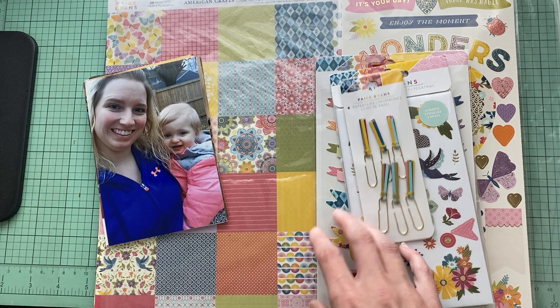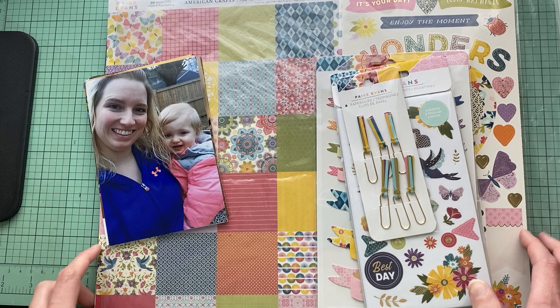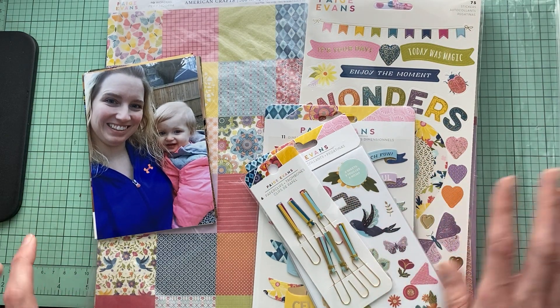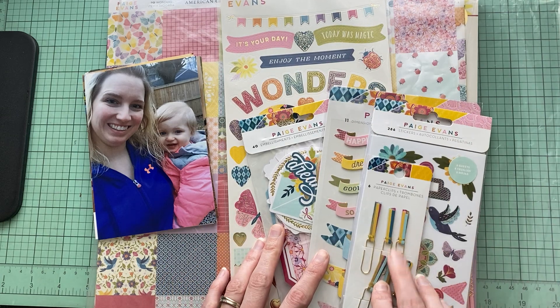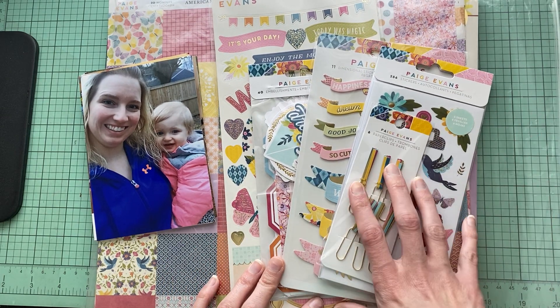Hello, all my crafty friends. It's Amanda from Crafty Fit, and today I am going to be making a couple of page kits using the Paige Evans new line. This is the Wonder Collection, and I am going to be doing this just with the products that I have on hand.